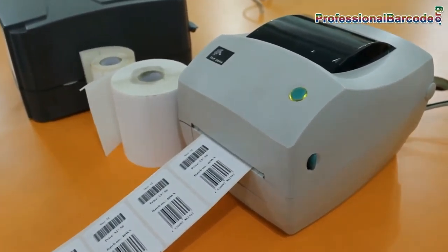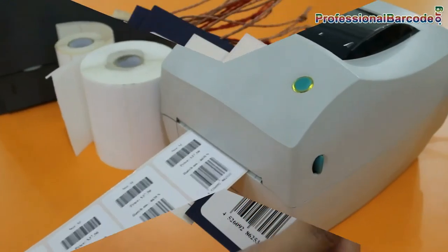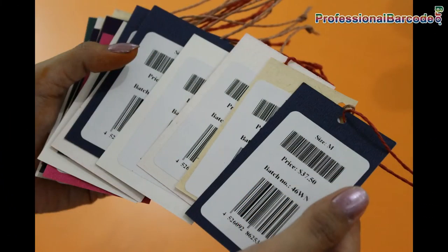The main application for this type of printer is to produce barcode labels for product and shipping identification.